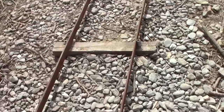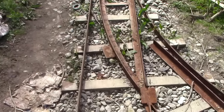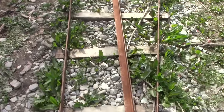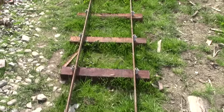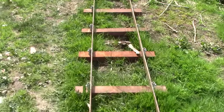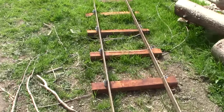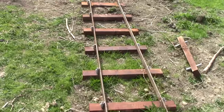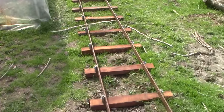I added another 40 feet of track to the top end of the railway this week, so it seems like a good time to answer a question I get asked a lot: how much does it cost to build your own railway? Well, obviously that depends on what you're building, how you're building it, where you're building it, and what you're going to do with it. It's not an easy question to answer, but I'll have a go. All I can do is talk about what I'm making here and you can take from that what you like.